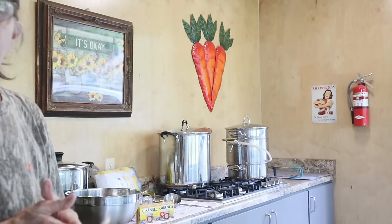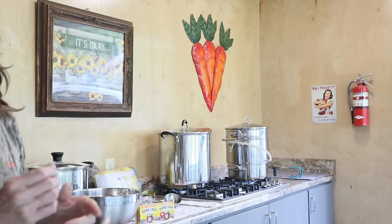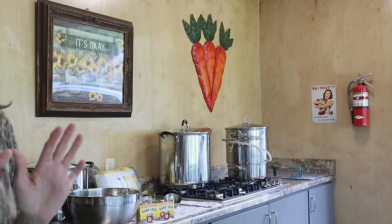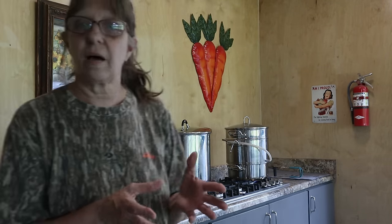I have everything set up already. I've got my jars in this big pot over here. I'm going to be using little quarter pint and half pint jars. I've got rings and lids and all my utensils out. Jelly's a wham bam, thank you — we've got to hurry up. We've got probably an hour before the juice is ready and I'll be showing you a little bit more about the juicer steamer.